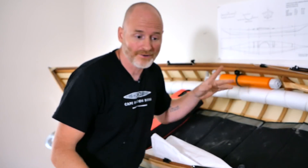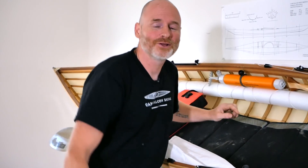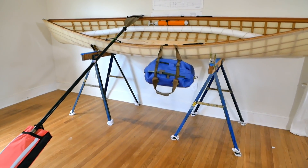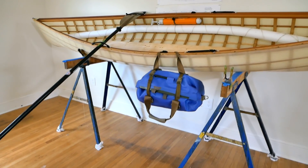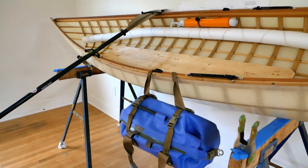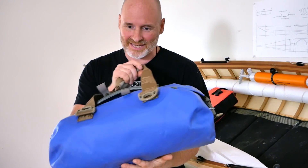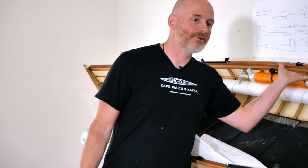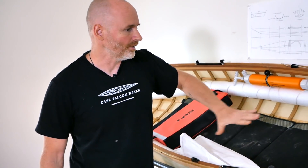I can actually get all my stuff for a full day on the water in here and it's super duper water tight. It's kind of a pricey little accessory, but it's nice because everything is in here. So when I roll up to the put in, I open the back of the van, I grab the boat, I grab the bag, I close the van, I walk to the water, I put on my PFD and I go paddling. And that is the usability that I'm looking for in this particular type of boat.